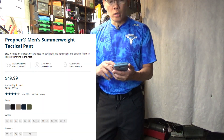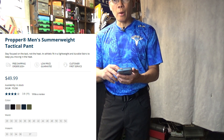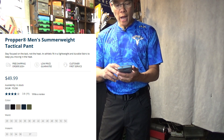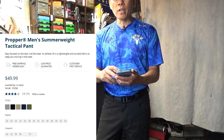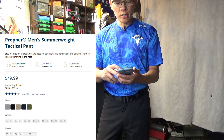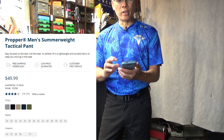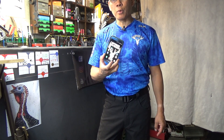Before we get into the details, let's look at some of the colors available. If you go on the proper.com website, you can get alloy, which is a gray, black, tan, navy blue, or olive green. Waist sizes are 28 to 54 in even increments. Inseam options are 30, 32, 34, 36, and 37.